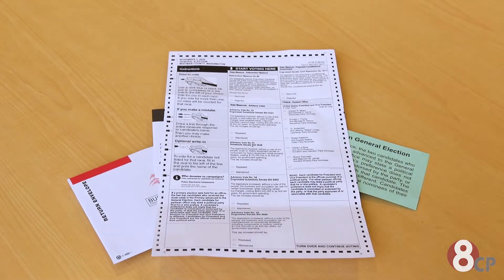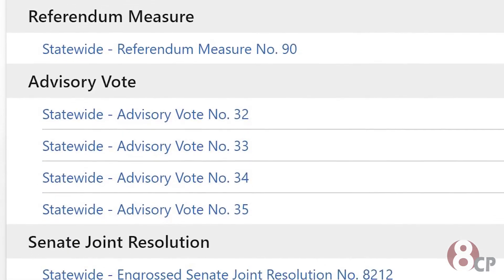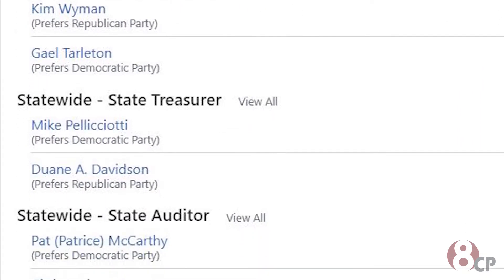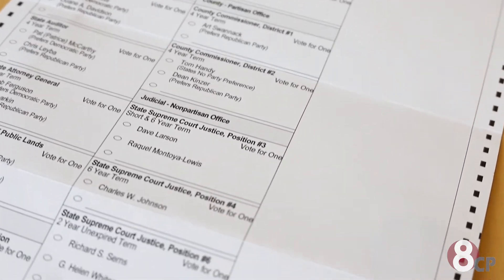On the front, you can find the referendum measures, advisory votes, the proposed constitutional amendment, and the vote for United States President and Vice President. On the back, you can see who you'd like to vote for for different parts of office. In this video, I'll be explaining everything on the front page, but for the back page, you're going to have to do your own research on nominees and candidates. So let's start with the first option: Referendum Measure Number 90.